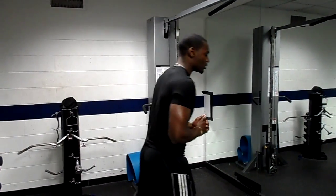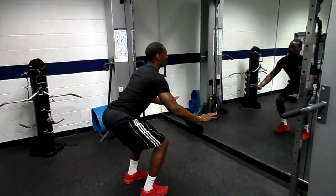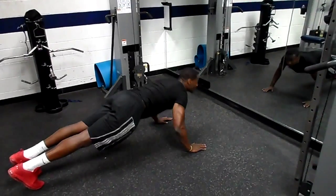So what we're going to do is you want to start in a nice squat position — get down, kick the legs out, get into a nice plank.